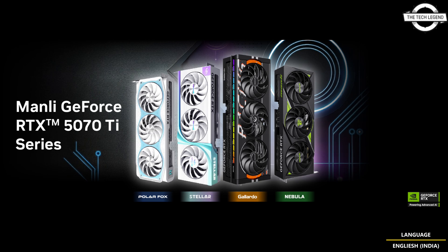The Polar Fox series is still the best choice for users who love anime. Manli doesn't just design another graphics card — they craft a unique IP identity that makes Polar Fox truly special.